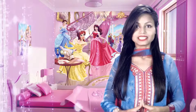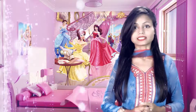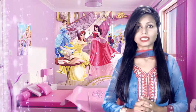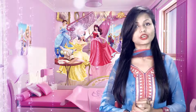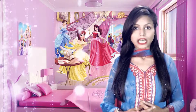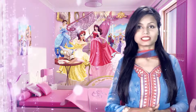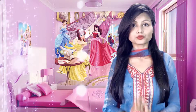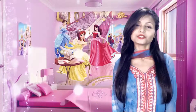Friends, today we have learned how to remove tanning using this apple face pack. If you liked this video, please share it with your friends so that they can also get the benefits. You can also subscribe to my channel so that my new videos will reach you. If you want to ask something related to my video, you can ask your questions in the comments.